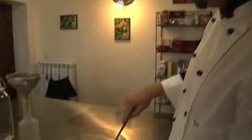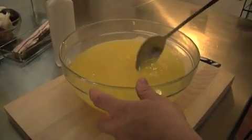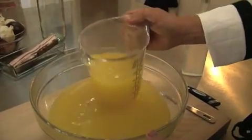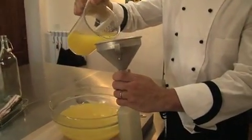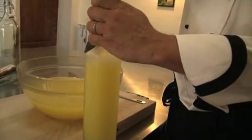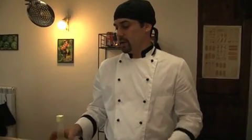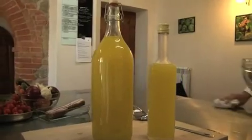Just give it a little stir. This recipe made two and a half liters from the one liter of alcohol. It's all ready. I'm going to let it cool down and put it in the freezer. Always serve it nice and chilled with a chilled shot glass.